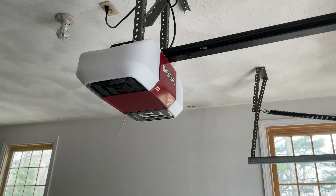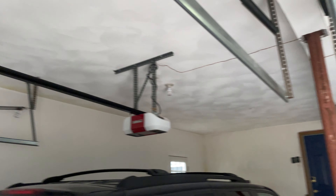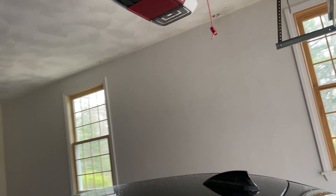Here's proof that the power is out — this switch does the garage lights and no lights are coming on. So we're gonna go ahead and close the garage door now.